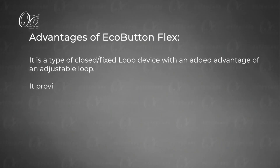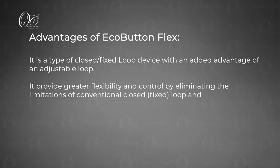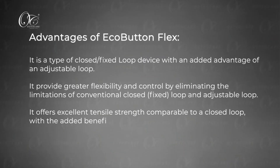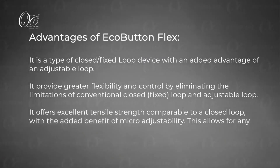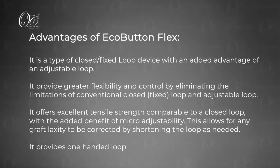EcoButton Flex gives greater flexibility and control by eliminating the limitations of conventional closed loop and adjustable loop devices. It offers excellent tensile strength and increases modularity, allowing you to tension the graft after tibial fixation. This provides a lot of modularity in the hands of surgeons, and the adjustability is very simple — manageable with a single hand even for a beginner surgeon.